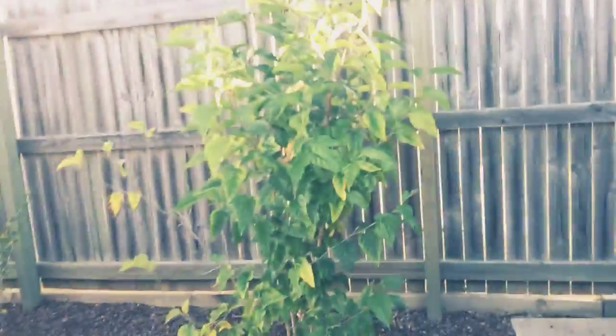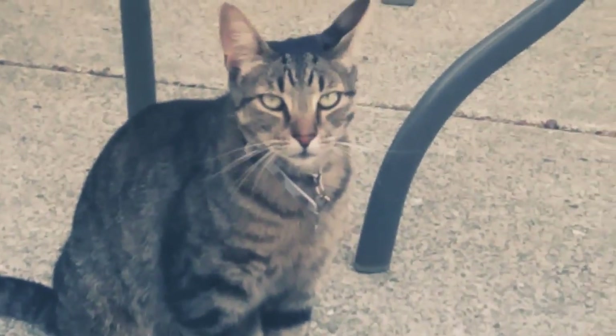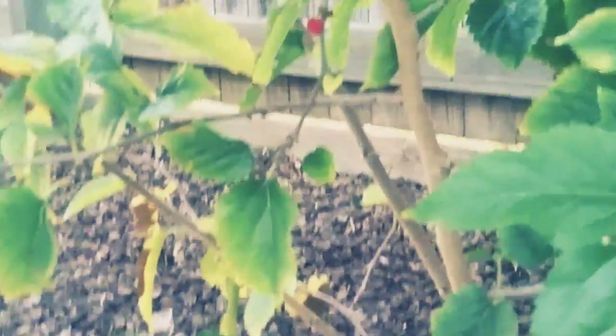This one — we have a mulberry bush. At the moment we only have one, as you can see there's a bunch of stuff.